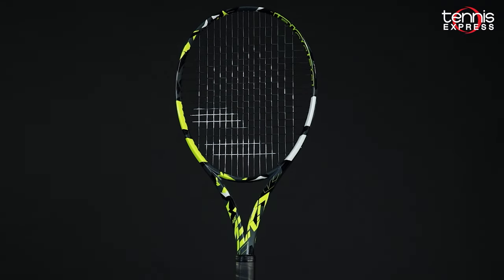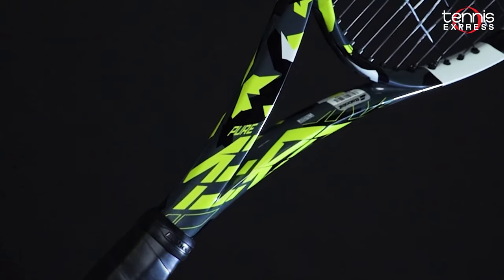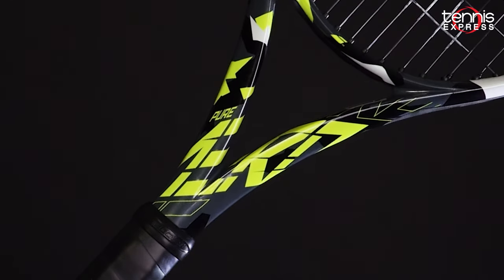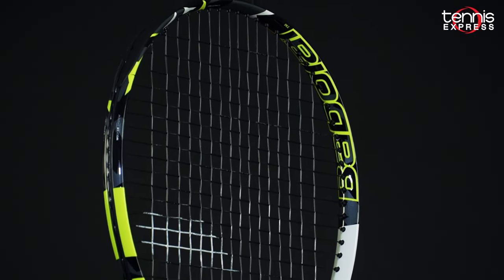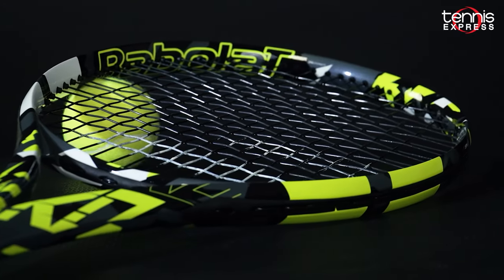All in all, the vibrant look looks really nice, and the racket plays just like you'd expect a Pure Aero to. Lots of spin, lots of power, and a universal feel that can apply to advanced players, intermediate players, and beginner players as well.